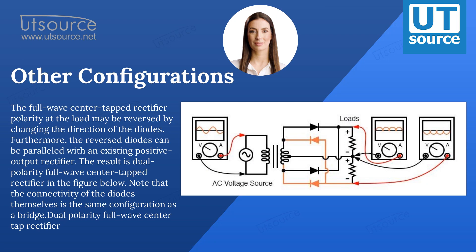Other configurations. The full-wave center-tapped rectifier polarity at the load may be reversed by changing the direction of the diodes. Furthermore, the reversed diodes can be paralleled with an existing positive output rectifier. The result is a dual-polarity full-wave center-tapped rectifier, as shown in the figure below. Note that the connectivity of the diodes themselves is the same configuration as a bridge, dual-polarity full-wave center-tap rectifier.